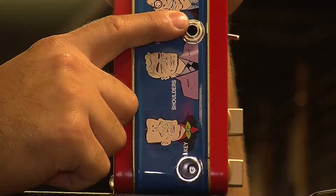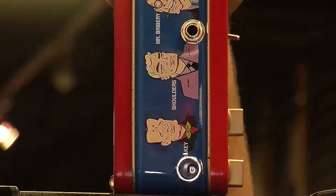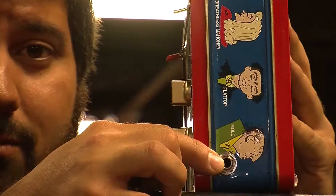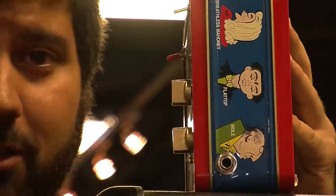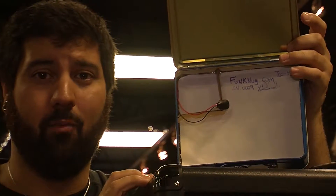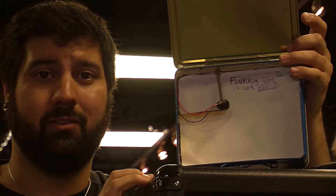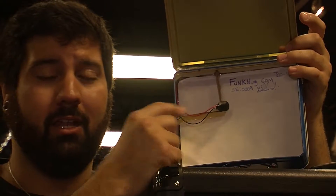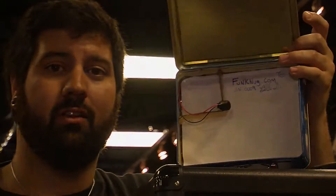And then we have our standard quarter-inch input jack. Let's take a look at the other side. On the output side, we have a quarter-inch jack that comes out from the amp to any source you would like. On the inside, we have a battery tray that holds 9-volt batteries or AA battery packs for any kind of power you need. It also keeps them from rolling around and getting in your way.